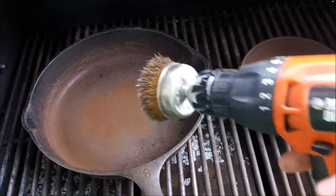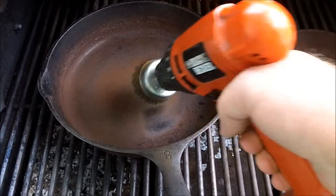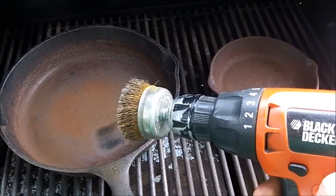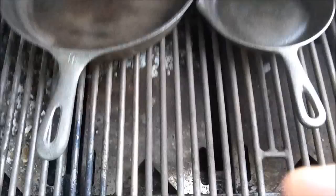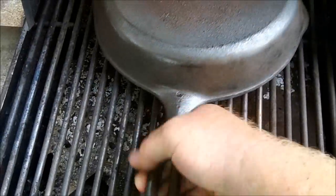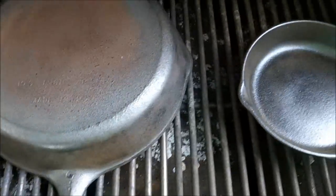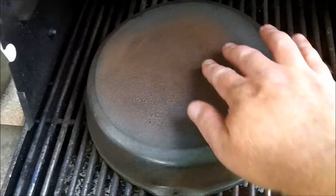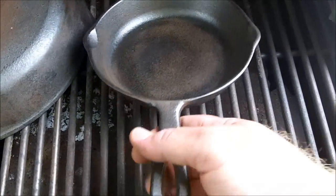All right fellas, we're gonna take this and do some of this for about 30 to 40 minutes and let y'all see what it looks like. Well, that's about 35-40 minutes — this is what we got, as clean as I'm gonna get. It's still got a little rust in there but we won't worry with that. I've scrubbed it, scrubbed it, scrubbed it. I think that pan's been burnt real hot or something, but it turned out pretty good.